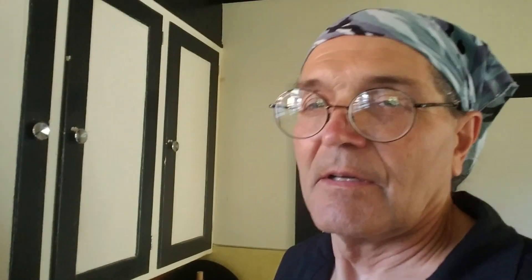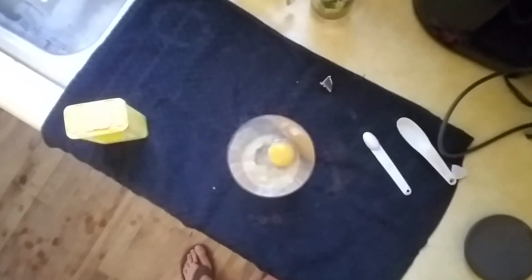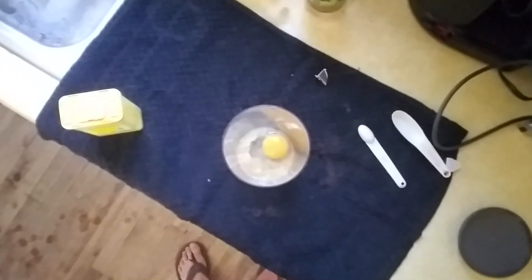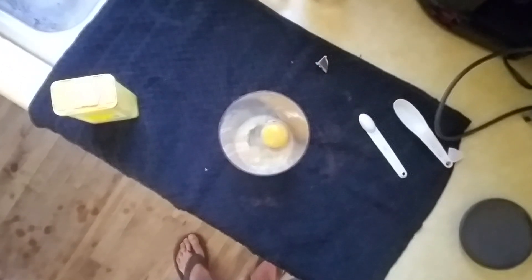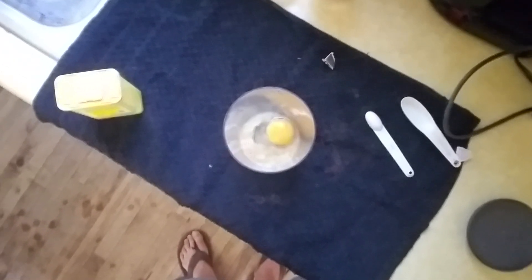We're going to start things off. If I had three hands I'd keep the camera running, but I don't, so this is what you got. In there we have one egg, one teaspoon of dry mustard, one tablespoon of white wine vinegar, and a half teaspoon of salt.